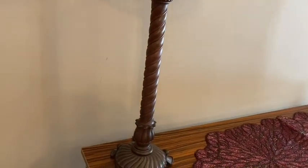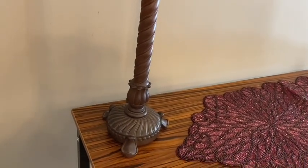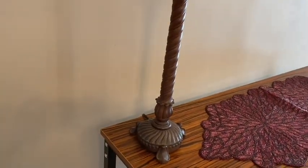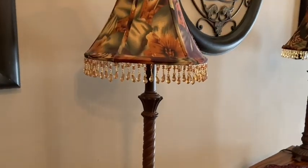Here's a close-up of the base of my lamp. I love lamps — I have quite a few extra lamps that I keep stored away in my basement and I just think they are a beautiful accent piece to add to your decorating.